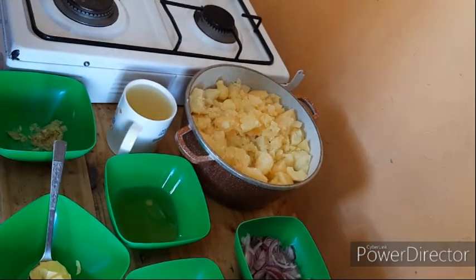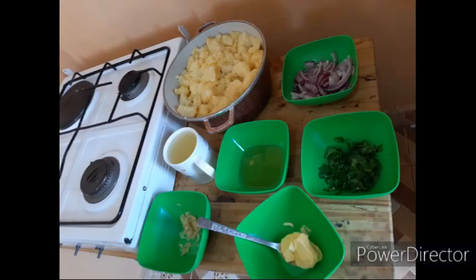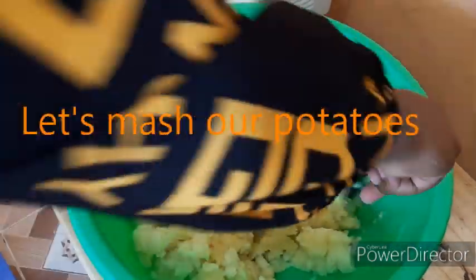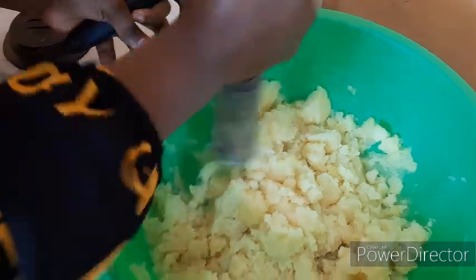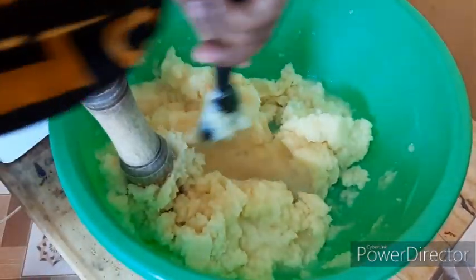Our potatoes are easy to mash the way they are. Let's start mashing. If you have a potato masher, use that. I don't have one, so I'm going to use this pestle — it works just fine. Some people prefer to use a cup. As long as your potatoes are well cooked, mashing is not a problem. Let's add a little water — just enough.